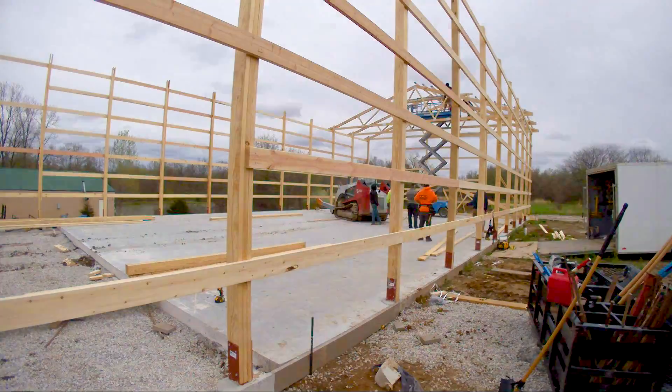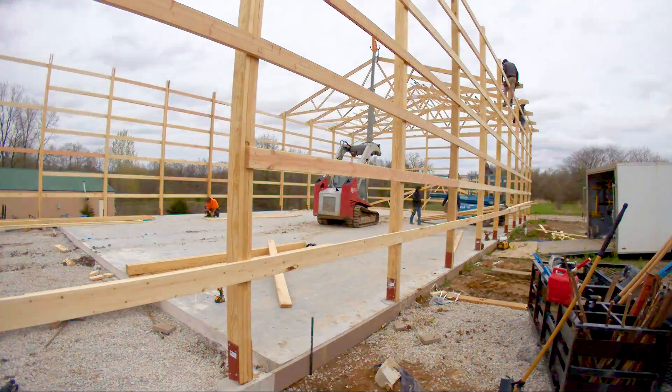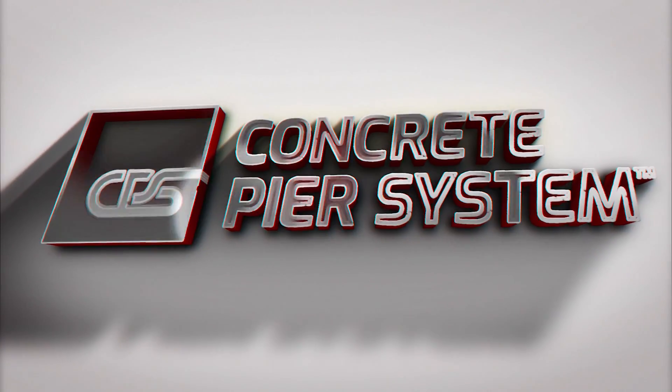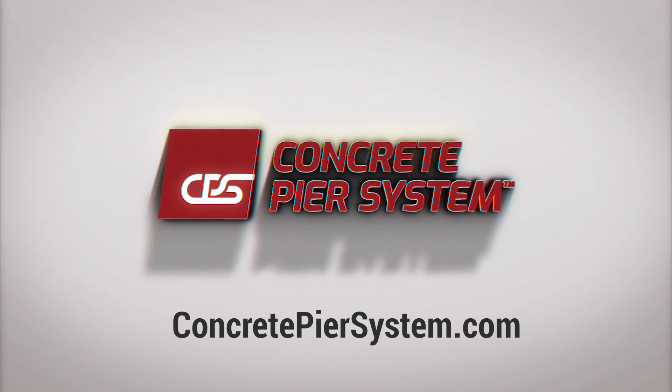We'd love to talk to you and are excited to introduce you to our new CPS post frame construction building system. To learn more about Concrete Pier Systems, check us out at ConcretePierSystems.com or give us a call.